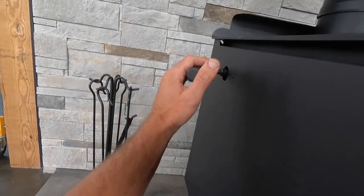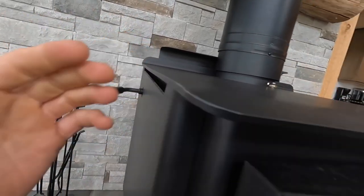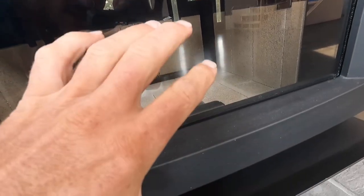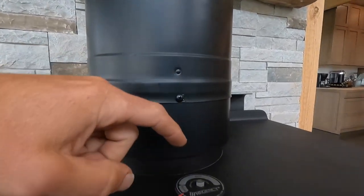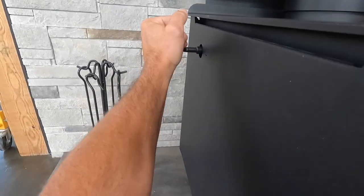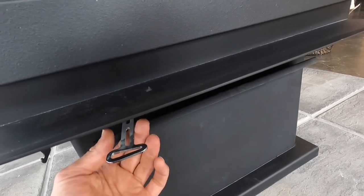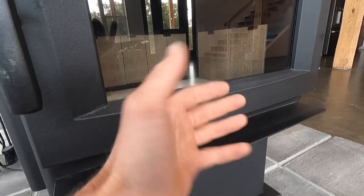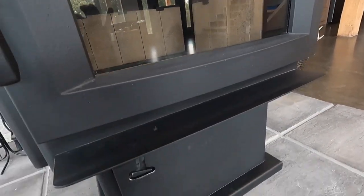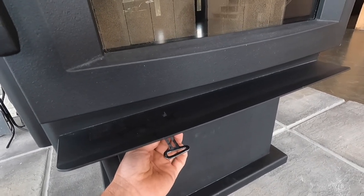In this stove we have the bypass. If you pull it this way, the bypass is open, so air can go directly from inside the burning chamber straight up the flue pipe. Once we get to an active stage, we can close this and then control the stove with our air damper. If it's open, that allows the most air into the burning chamber, and then as you get up to where you want, you can close this down to slow the burn.